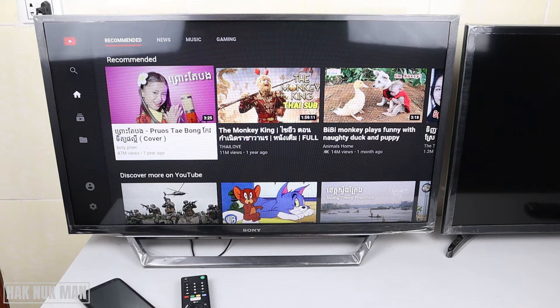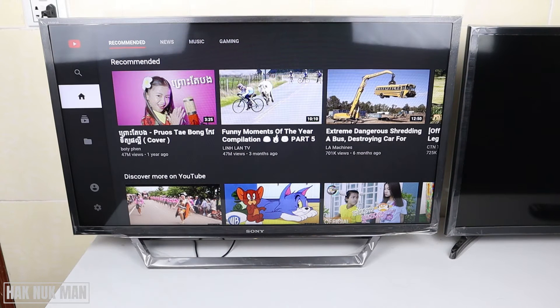Good evening everyone. In today's video I'm going to show you how to link your phone to the YouTube app of the Sony Bravia Smart TV - this is the 32 inch model. To link your phone to the YouTube app you have two options: first is linking with Wi-Fi, and secondly you can link it with the TV code that shows on your TV.